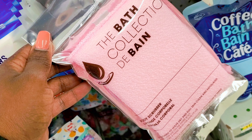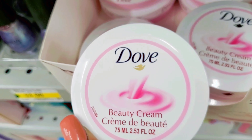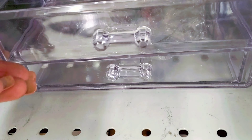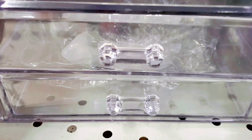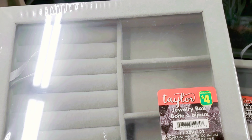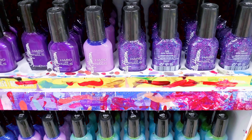I found this body scrub sponge at Dollarama. I have to tell you — one of my favorite sponges to scrub my body with, I found at Dollarama about a year ago and I've been looking for that same sponge ever since and haven't been able to find it anywhere else. So sometimes you find really good stuff at Dollarama — make sure you run back to buy more because you don't know if it'll ever come back.